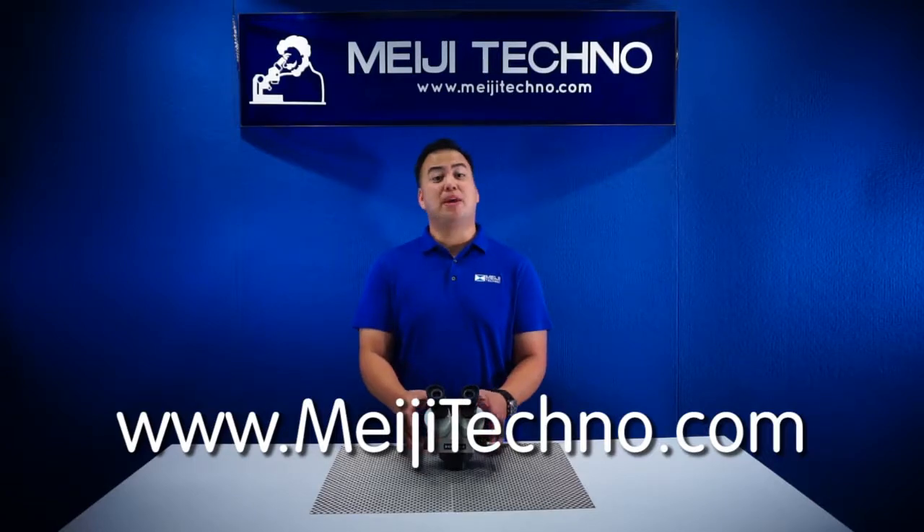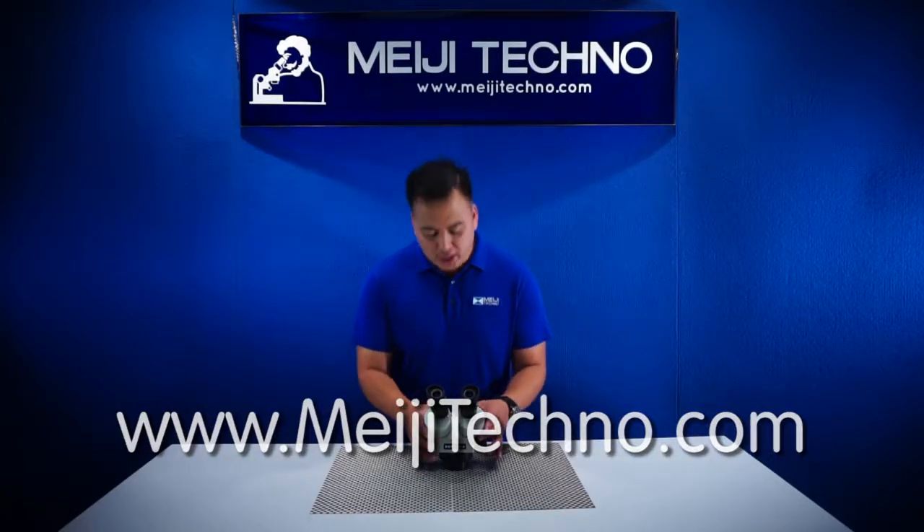Please visit us at MeijiTechno.com for more information. Thank you, and Don Maragato Gozaimasu.